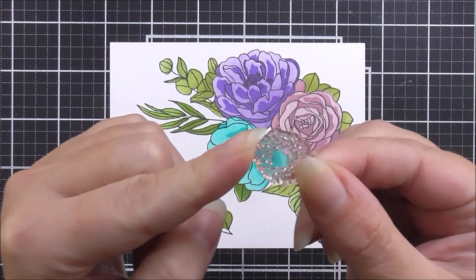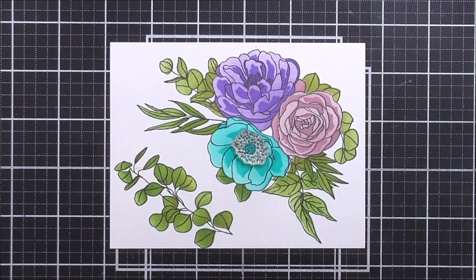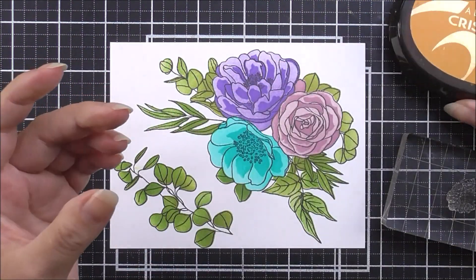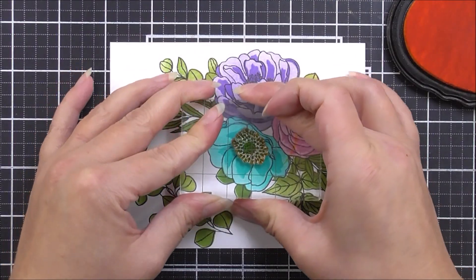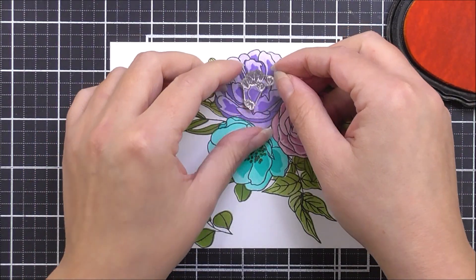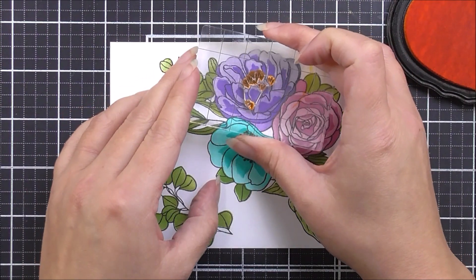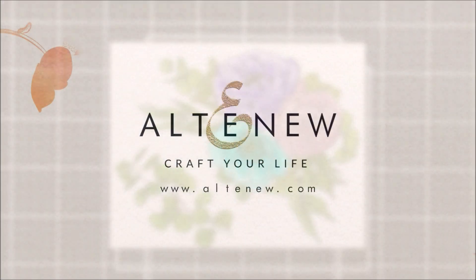Once all the stenciling is complete, I move on to the flower centers from the stamp set. I take the more circular center and stamp it onto the blue flower using snapdragon ink. Then I take the second, more cupped flower center and pop it onto the stamen of the corresponding image — and that completes the layering.